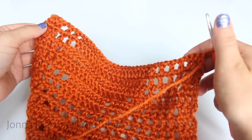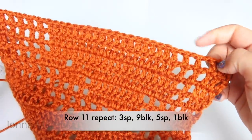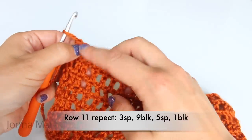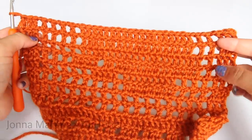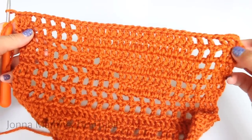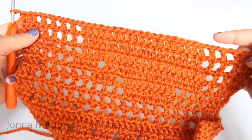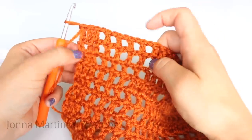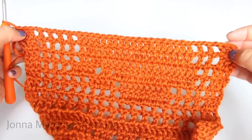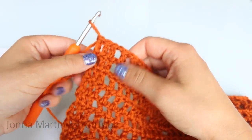Turn to begin row eleven. Row eleven: start with a block, then make three spaces, nine blocks, five spaces, and one block. I will meet back up with you when I'm finished with this row. Here we are at the end of row eleven — I started with a block, then did three spaces, nine blocks, five spaces, one block. Repeat all the way down your work, ending with a double crochet into your last double crochet.